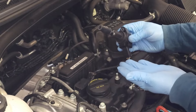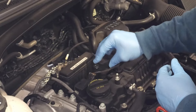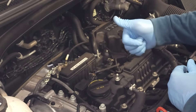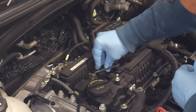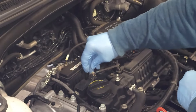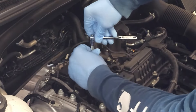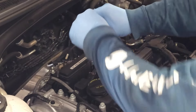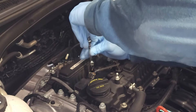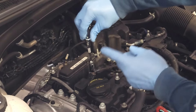My coil pack is already inspected, so I simply need to replace it. Check to make sure my wires are fine. Now I'm using the wrench to secure it, keeping track of my fingers.